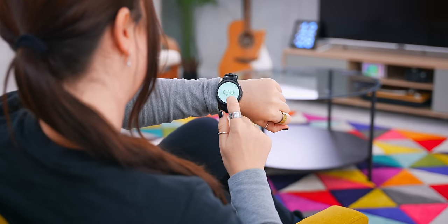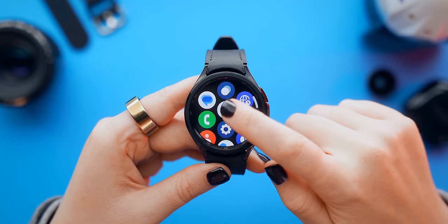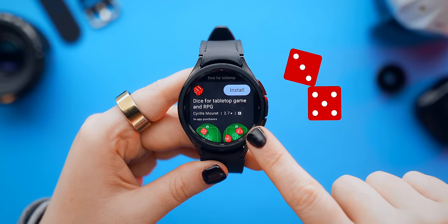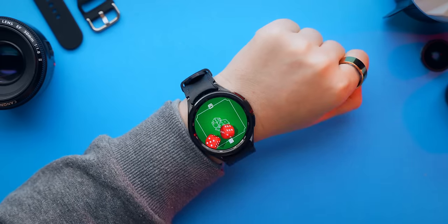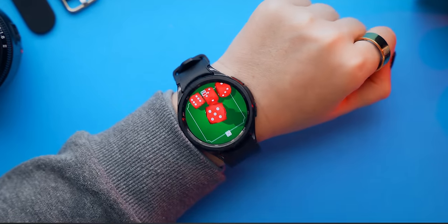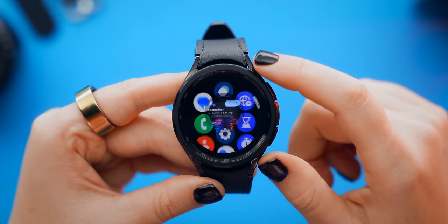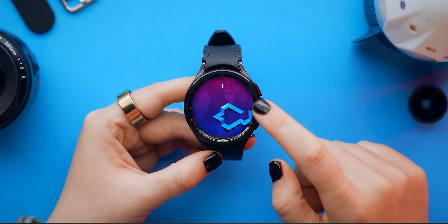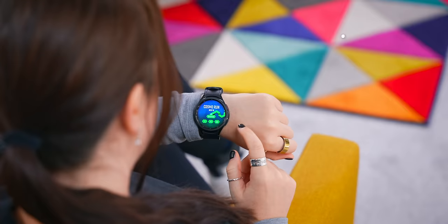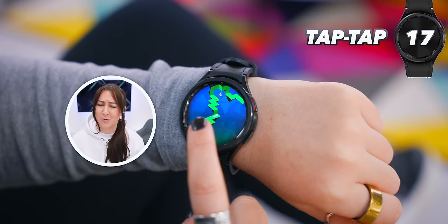With the watch's massive display, it's actually fun to play games on it. One especially fun game is Dice for Tabletop — a dice simulation where you roll by shaking your wrist, and you can add more dice for more chaos. Another game is Cosmo Run, a tapping game where you keep a ball on a path by tapping correctly — a great way to kill time while waiting for ads before a movie.